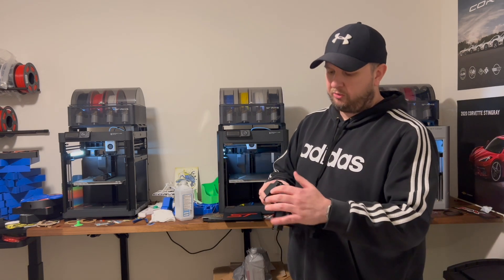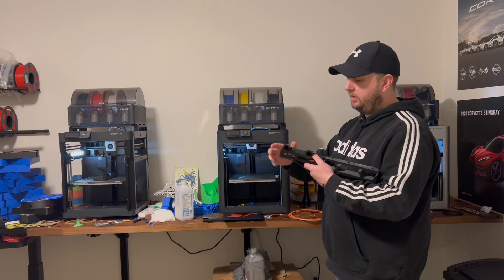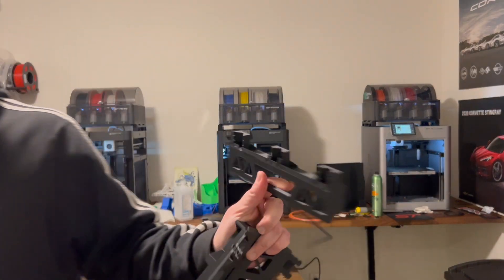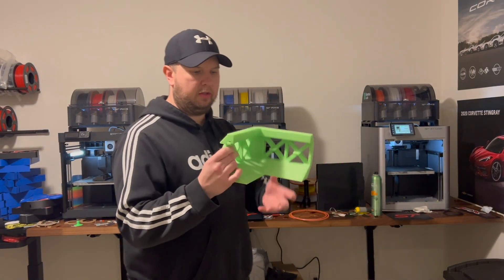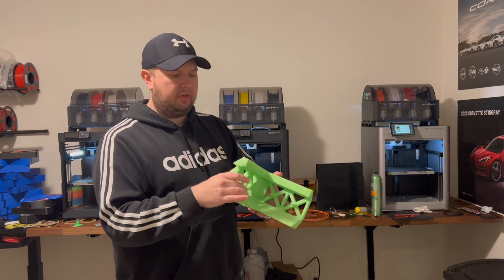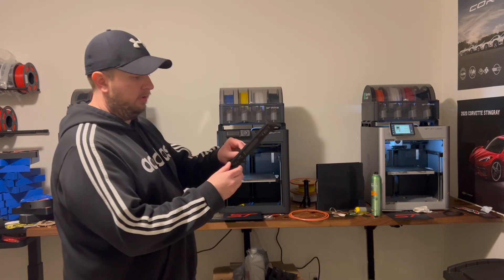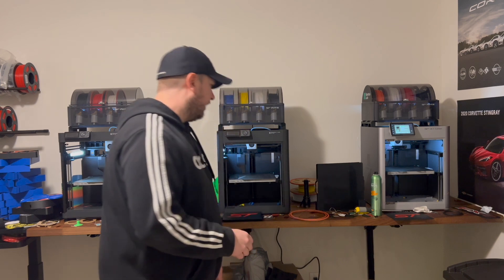Over here I've got a batch of AMS risers — that's for the Automatic Material System. They just lift the AMS off the top of the machine. I got them on all three machines. I printed a bigger enclosed version but I prefer the simple one — it does perfectly fine. I also printed a fourth one because I have two more P1S's that I'm installing tonight.